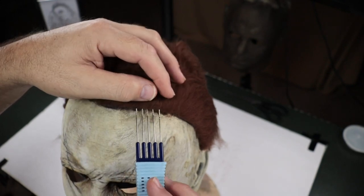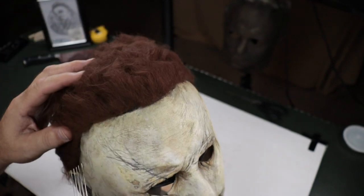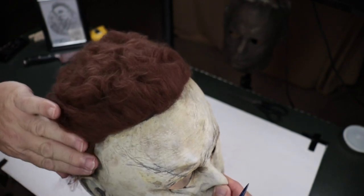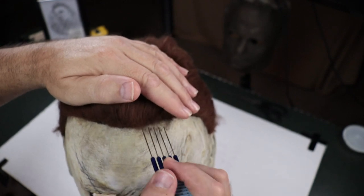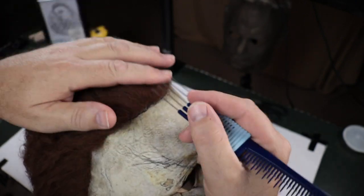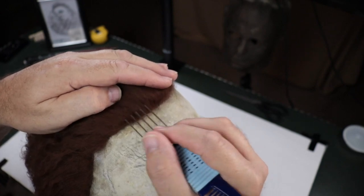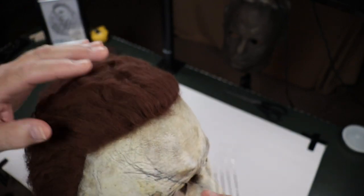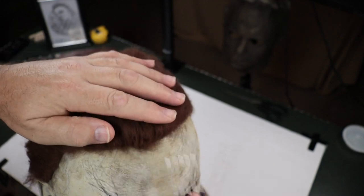That extra thick bit of glue that I was complaining about last time — it kind of stands up a little high. Compared to the sides, the hair just lays perfectly — you can't even see it. You could just fuss with it like that and the hairline is just gone. Here you can see it a little bit still, but what I do is take something like this and just kind of scrape at it. I want to grab from up here a little bit and kind of work it down.